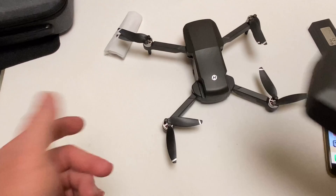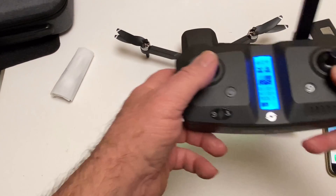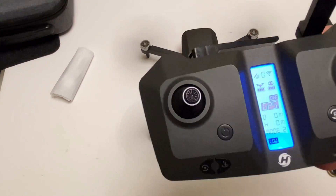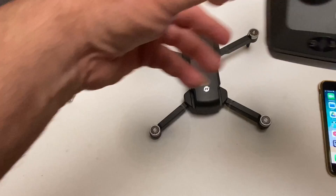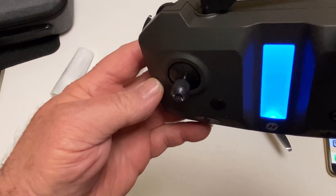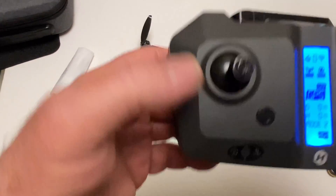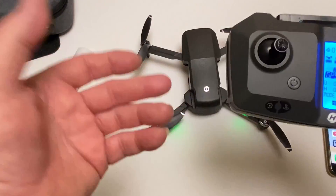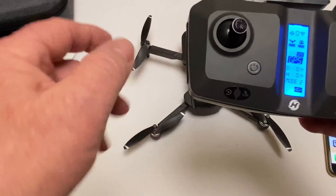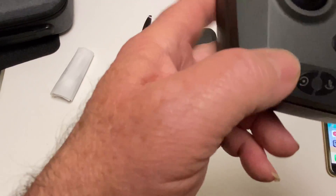It tells you the GPS is on, and to override that you hold in this R button — now the GPS is off. When the GPS is off you can arm up the motors by going down and in. Down and in again to disengage the motors. It goes low then high right there. You could actually fly this thing without using the app because you have data right here that tells you your distance and all that stuff.